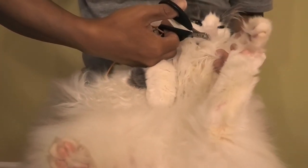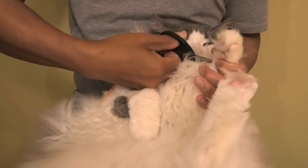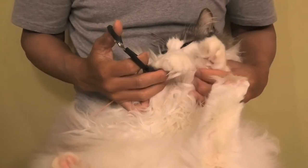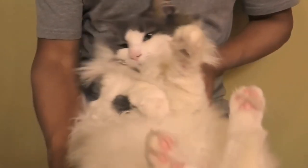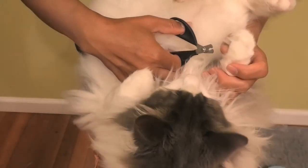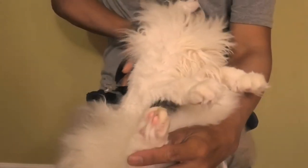The tricky part is the talon — the thumb. It's called a dewclaw. The dewclaw. For this dewclaw, I have to turn him around to get a better angle. Yep, not a problem. Then I turn him back around to do his feetsies.